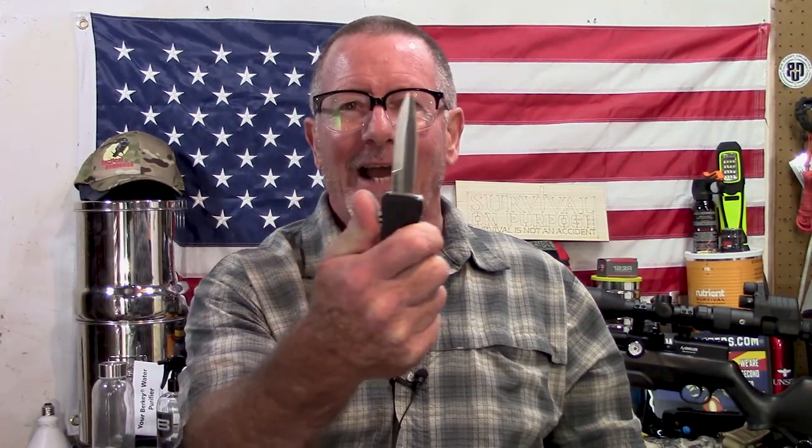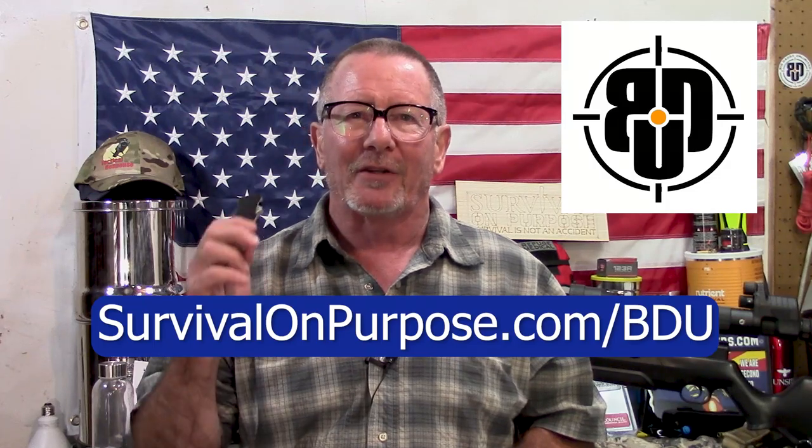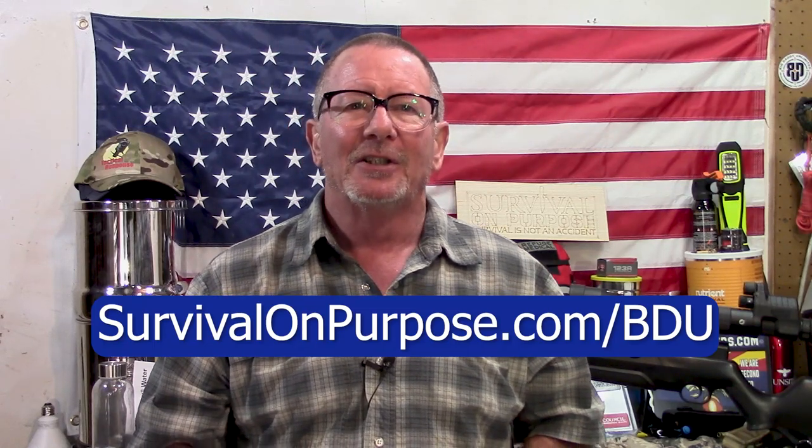As I said, today that something sharp is this brand-new Schrade Beta Class Uproar Double Action out-the-front knife. Big thanks to the folks at Big Daddy Unlimited for making a situation where you can support the channel and save money by going to survivalonpurpose.com/BDU. You can sign up for your first month's trial membership for just 99 cents. If you like it and stick around at the regular membership price of $10 a month, they'll throw me a couple of bucks for introducing you. So if you save money, it supports the channel.